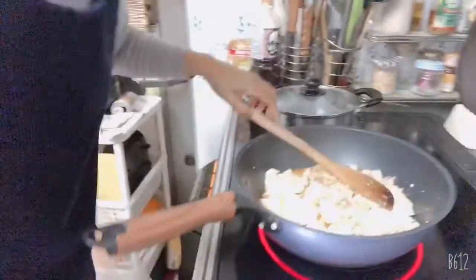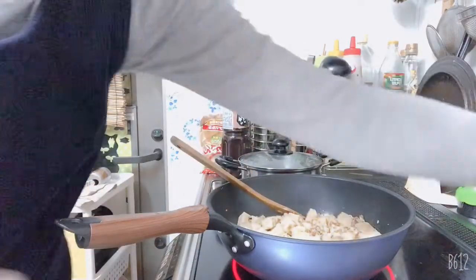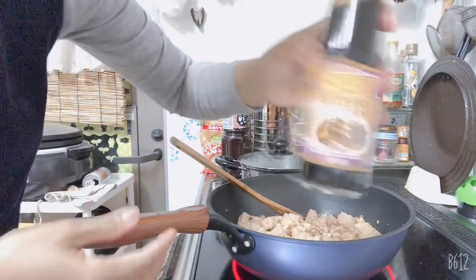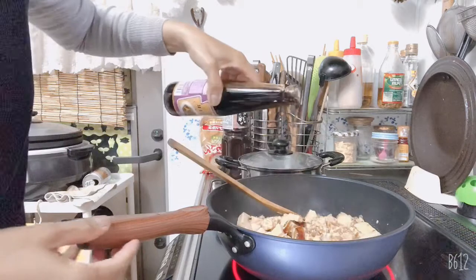Okay, so continuation. Look at this — I add oyster sauce just to make it taste better. This is optional, just a little bit.